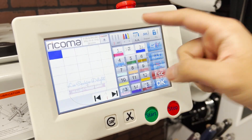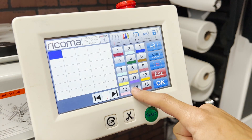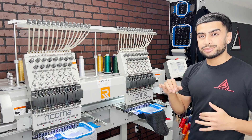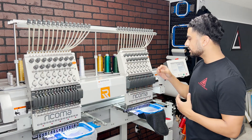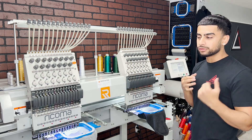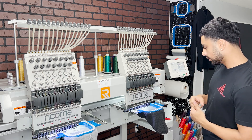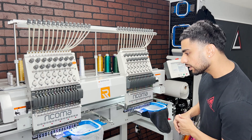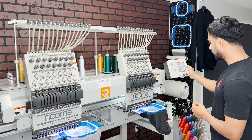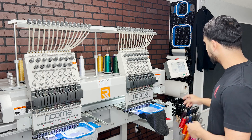Now that we've got that done, let's choose our color sequence. In this case we're going to do needle 14 first and then we're going to do our white. I've got some test beanies loaded up and I'm going to do a test stitch-out just to make sure everything is going good and see if there are any issues before I begin the full production run. Let's run this test, trace it, make sure it fits — I need to move it just a little bit. That should be good. Yeah, let's start.